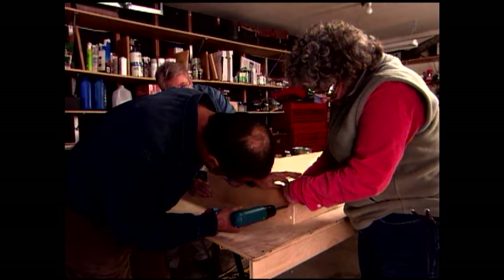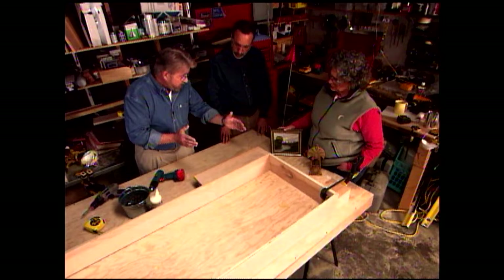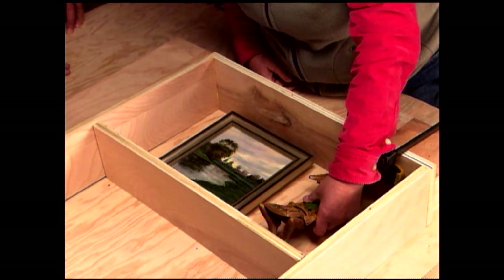We press the top panel to the side panels using our assembly blocks and secure them with screws. We repeat the process for the bottom panel. Now we're ready to move on to the shelves. We temporarily lay shelves in to decide the spacing based on what will be stored there. If something doesn't fit, we just move that shelf down or up.